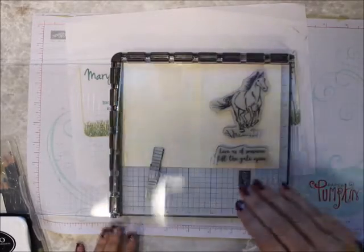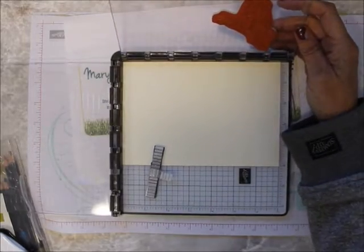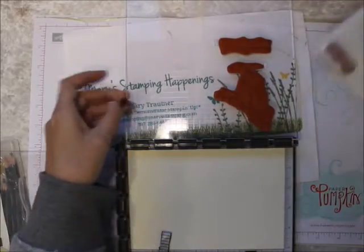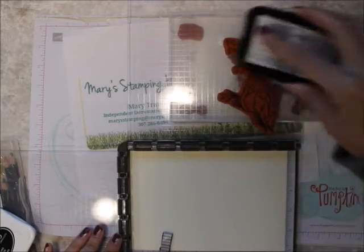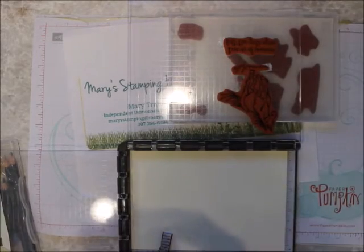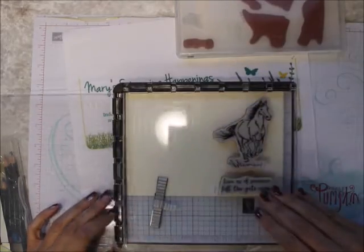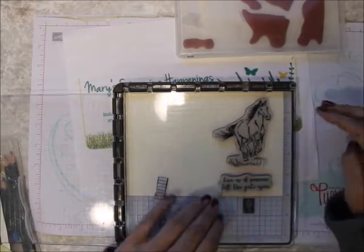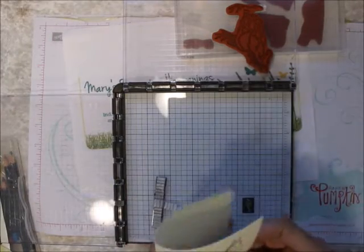See my little washi tape on there? So I'm going to put this in the back and ink this up. Just inking it up. I love this. For my Wyoming friends, you really need to get this one. And then I am just going to stamp that, just like that. Live as if somebody left the gate open.